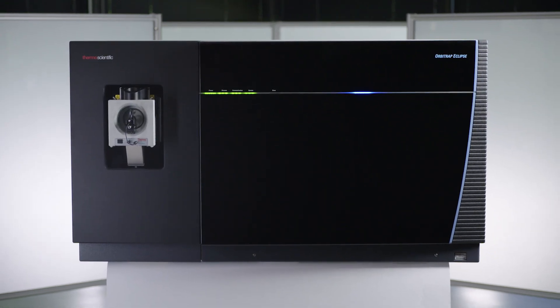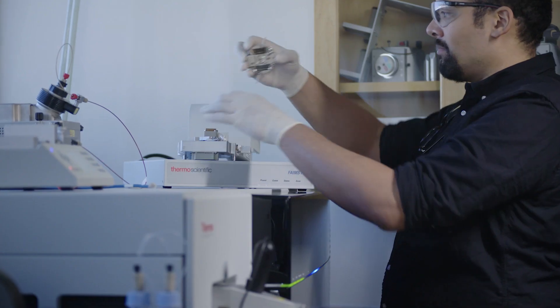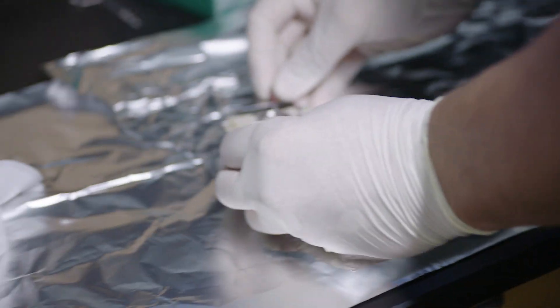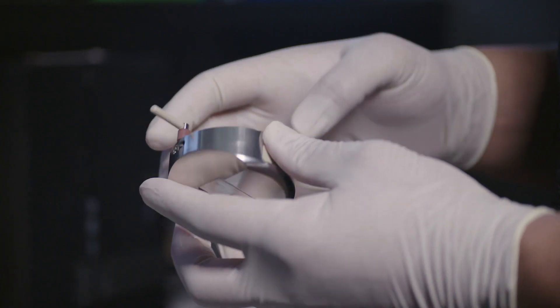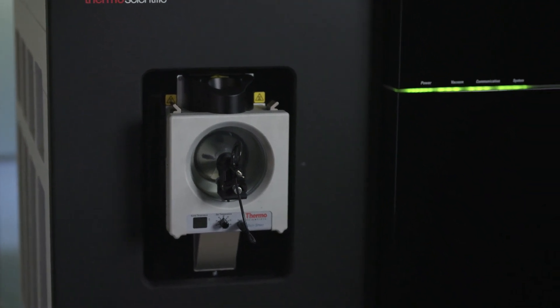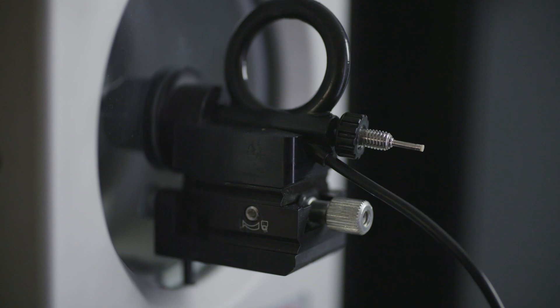The Thermo Scientific Orbitrap Eclipse tribrid mass spectrometer provides several new opportunities to really increase and improve this methodology. When we put them all together and look at the overall picture of how they work within the new instrument, we've noticed better than about a 50% decrease in the time that we take for doing our analyses. So instead of 36 hours to do a typical analysis for 11 different conditions, we can accomplish that now in half that time — in 18 hours.